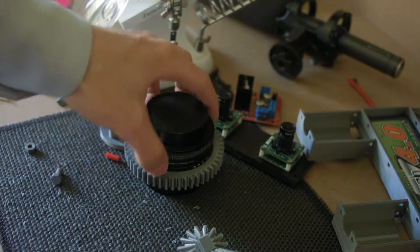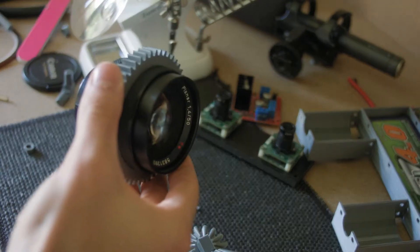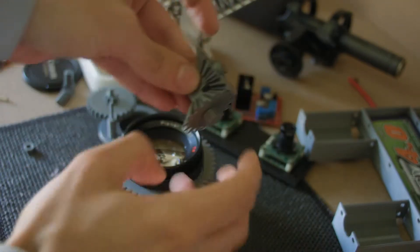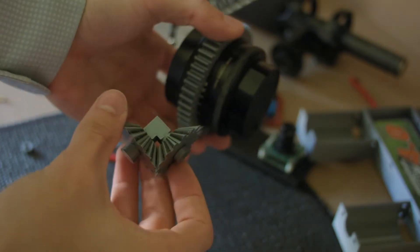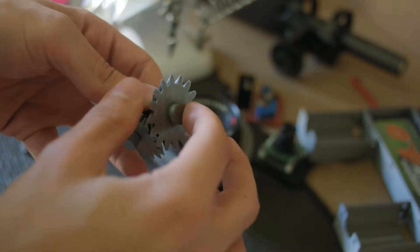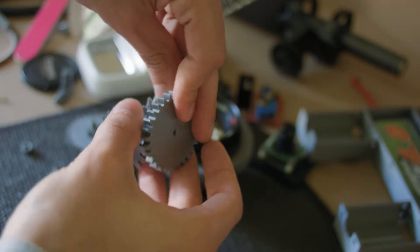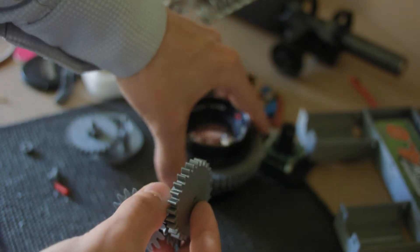Gentlemen, welcome back. This morning we're going to be looking at finishing the rest of our follow focus assembly. Now last time we had done these bevel gears — they would allow us to put our knob 90 degrees rotated from the gear. To connect the bevel gear to the ring of the lens, I thought at first to poke two little holes and screw on another spur gear, but then I realized I could just print it all as one big piece.